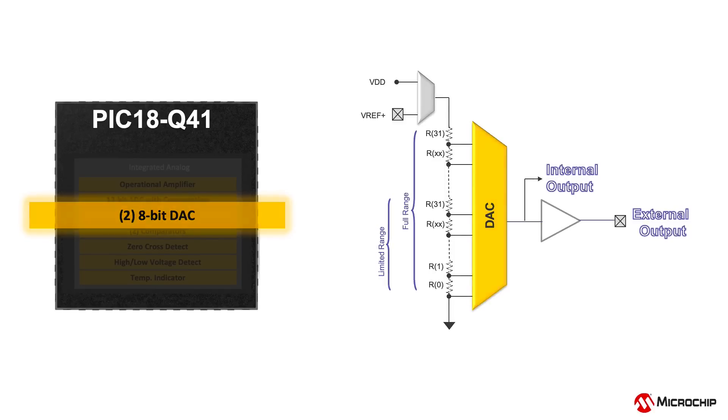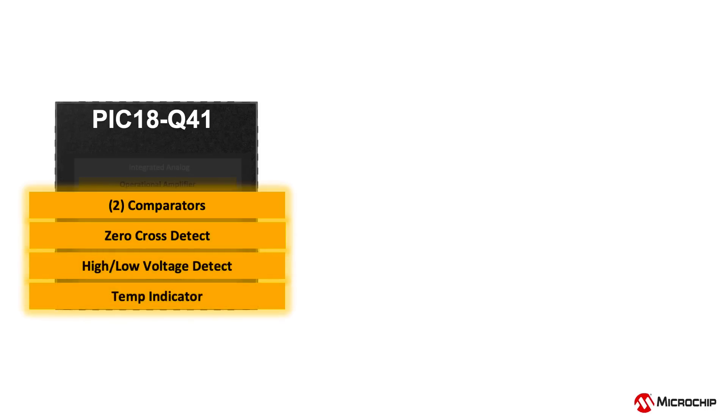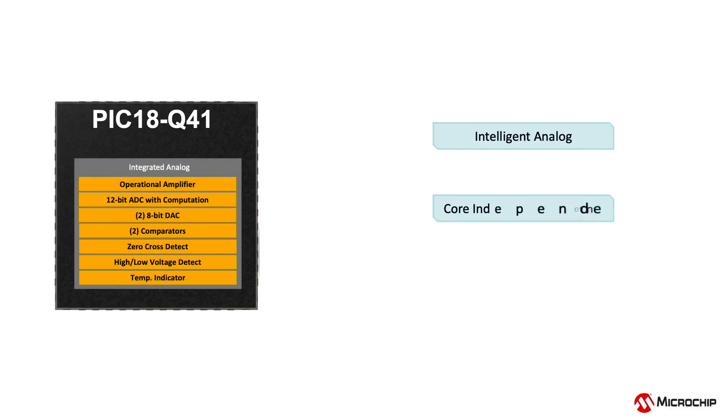The strong analog portfolio also includes high-speed comparators, zero-cross detector, high-low-voltage detector, and temperature indicator, which makes the PIC18Q41 MCU an excellent choice for analog sensor interfacing and control applications.